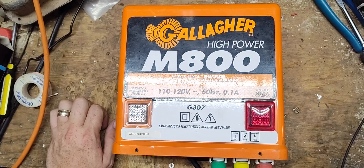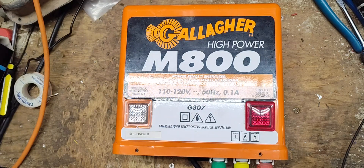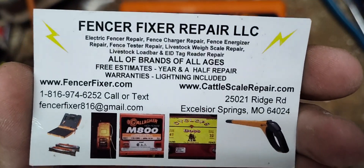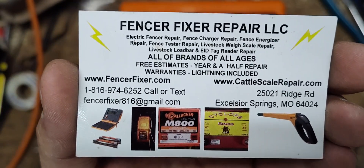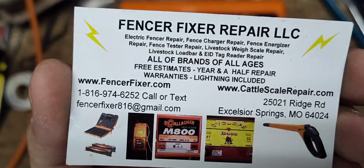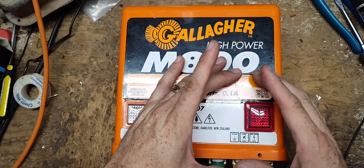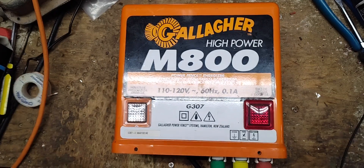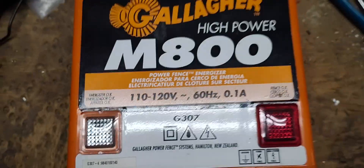Thanks for checking out our channel. This is going to be a repair video on a Gallagher M800 — this is the old school version. They made a newer black one that came out about seven years ago, but this old one and the new one don't share any parts at all. We can sometimes use the transformer from that model, hardwired retrofitted into this one, and the capacitor could be fitted in here, but a lot of the parts for this model are long gone. It's a 1998 model — that's when it was built.